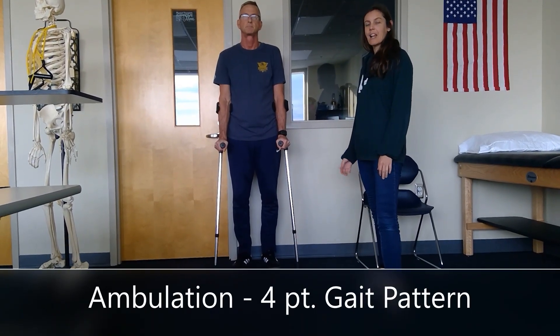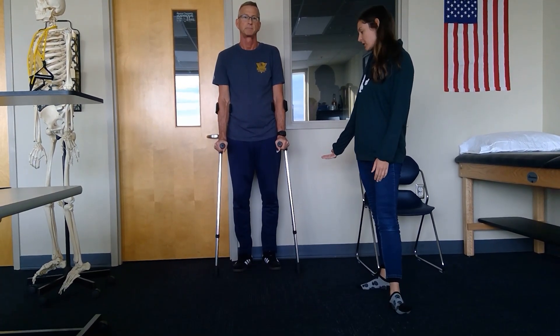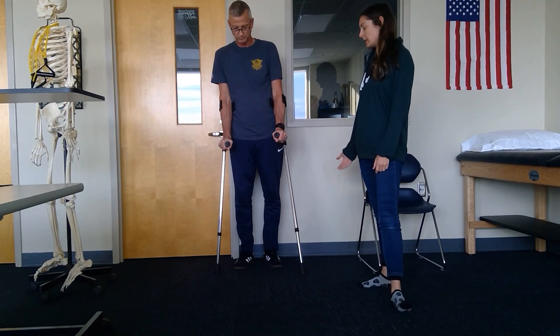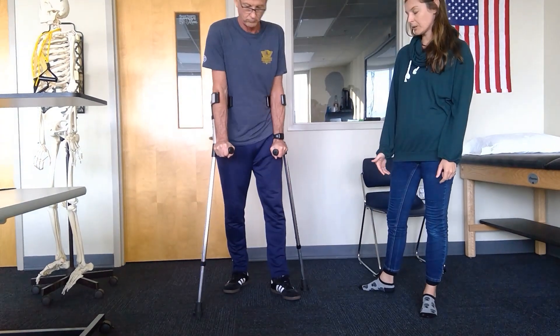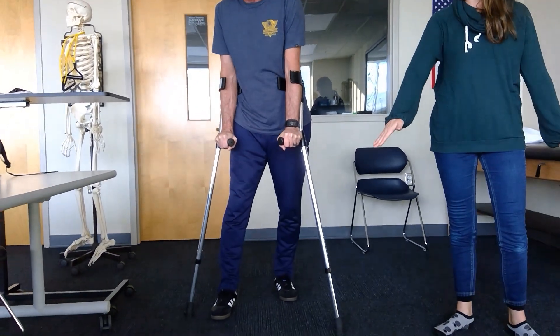Brian is going to demonstrate how we would ambulate around the house if you were a level L2 spinal cord injury with lofstrand crutches and KAFOs. He's going to use a four-point gait pattern: leading with the right, following with the left, leading with the left, following with the right. He would be using a lot of hip-hiking and circumduction, keeping a wide base of support.